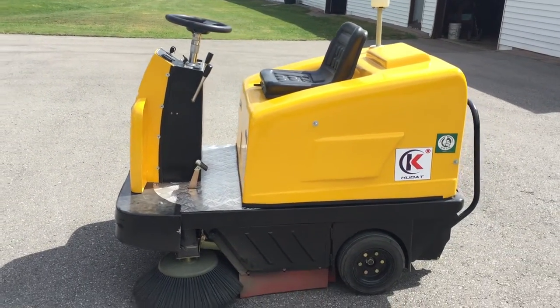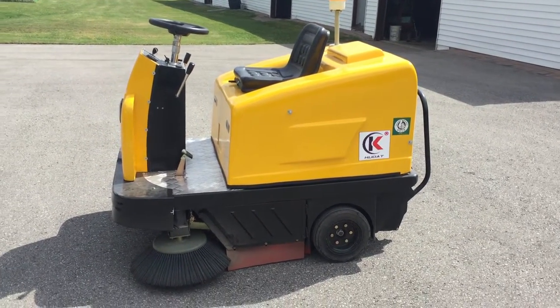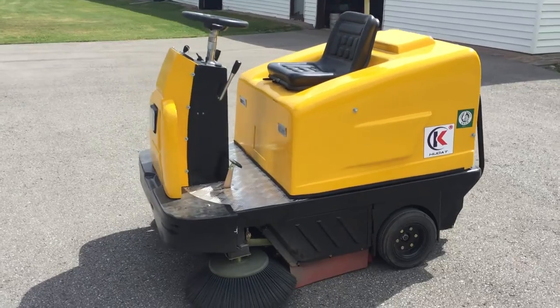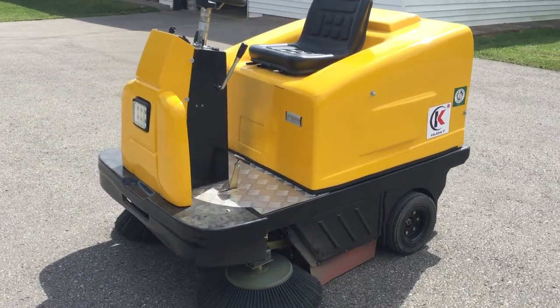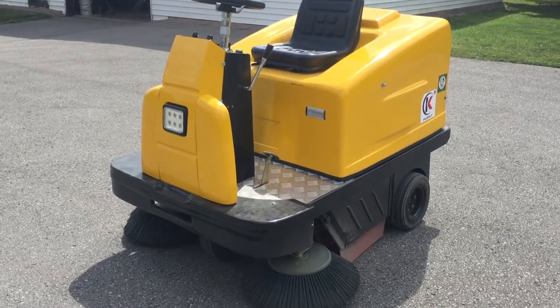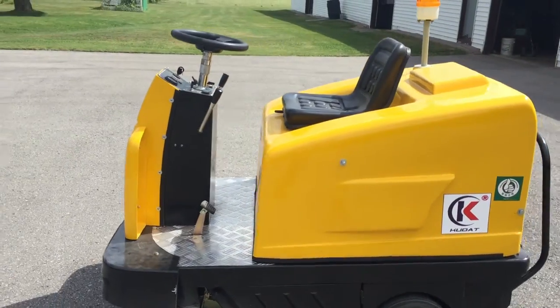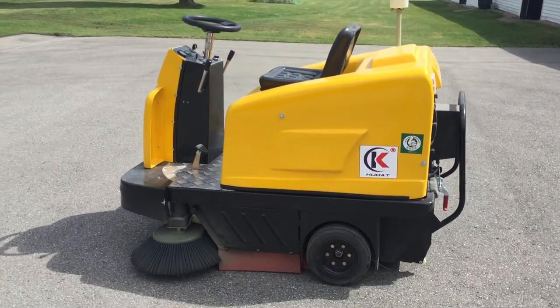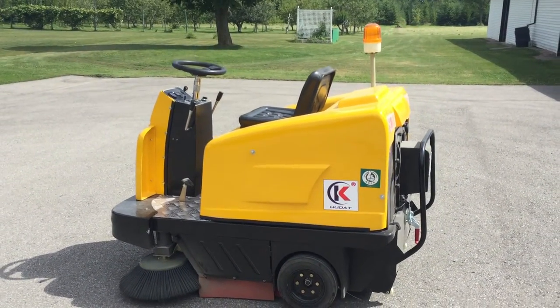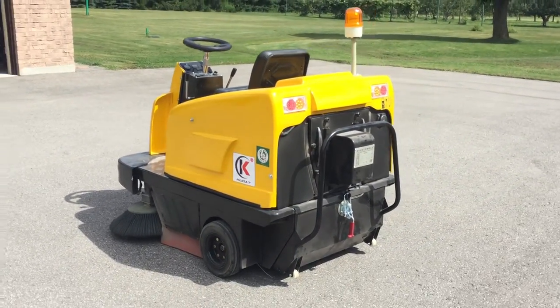Hello. I bought the sweeper from China last year. That's when I received it. I bought it directly from them, no middlemen, and brought it to Canada. This past weekend was the first time I had a chance to actually use it. I wanted to make a video because I would have liked to have seen something before I bought the machine, because pictures can mean a thousand words.